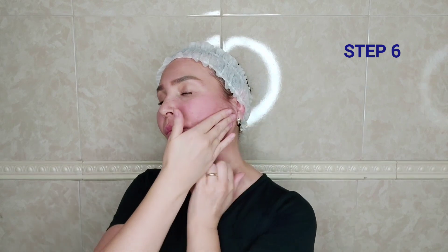Step 6: Work with the knuckles and fingers — one hand replaces the other, moving from one shoulder to the other. If we have flabby skin, try to grasp it completely. This technique helps reduce sagging jaws, strengthen the cheeks, and gives a visible lifting effect.